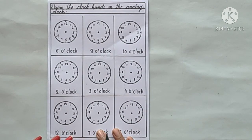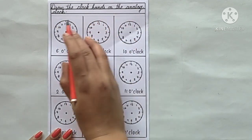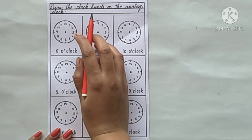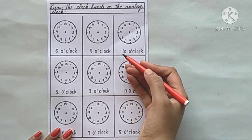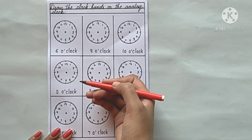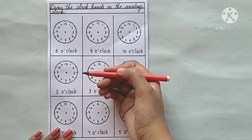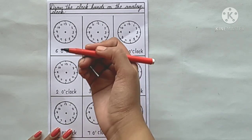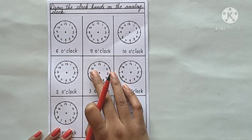Another worksheet is also ready. Draw the clock hands on the analog clock. We have the analog clock drawn and the timing is also given. We need to read the timing and draw the clock hands. How many hands does our clock have? Two — the minute hand and the hour hand. So we have to draw the minute hand and the hour hand at the correct positions. Let's start.